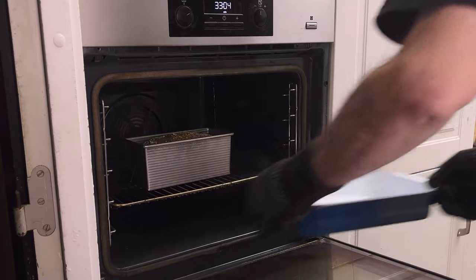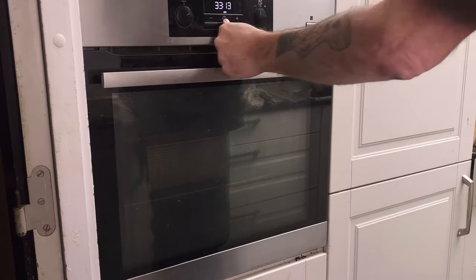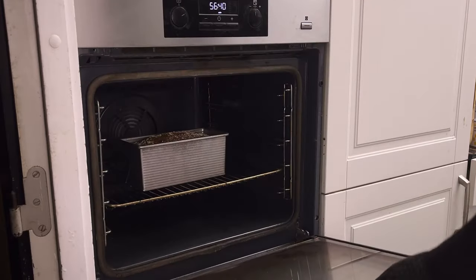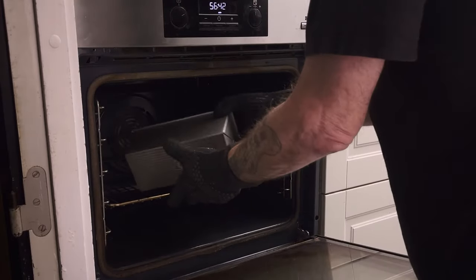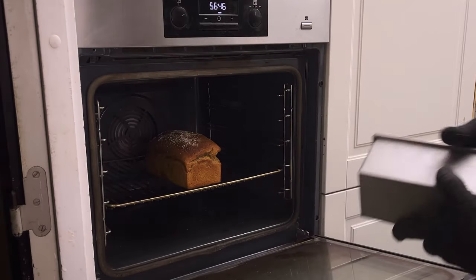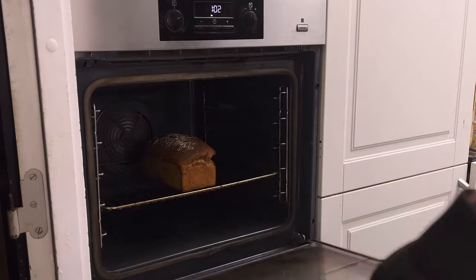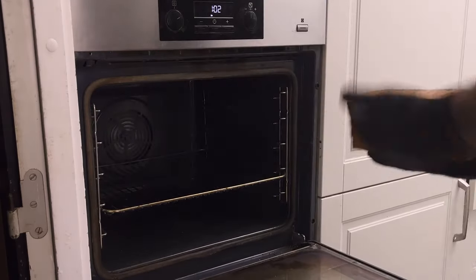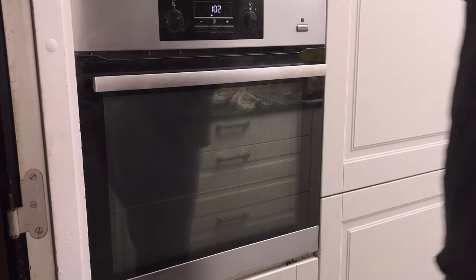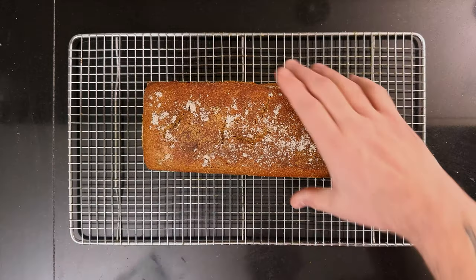Then remove the steaming pan from the oven and bake for 25 minutes more. Take the bread out of the pan and let it brown for five minutes, then take the bread out of the oven and let it cool on a wire rack. Once the bread is cooled down, put it in a ziploc bag to soften the crust.